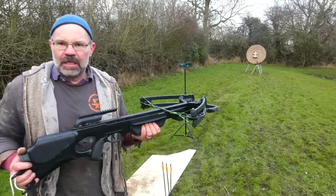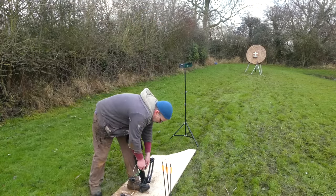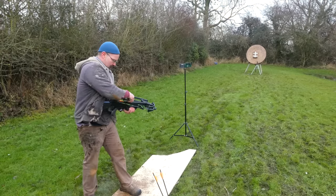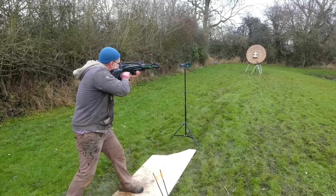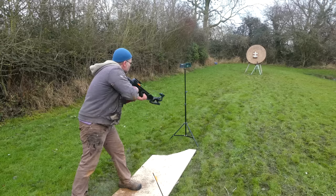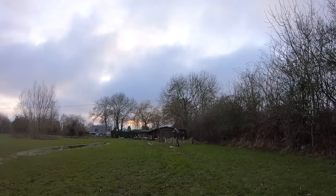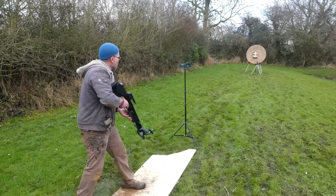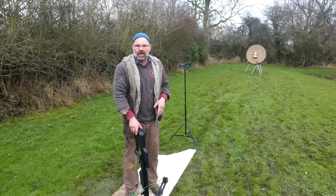Back with the modern bow — let's put it through the chronograph and see what numbers we get. 365... 357... 360. So let's call it 360; that'll do for these numbers.